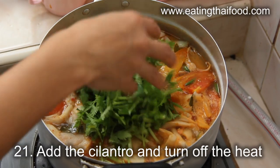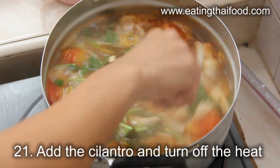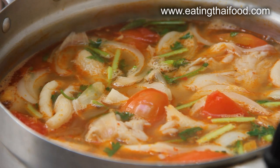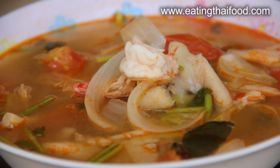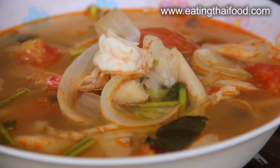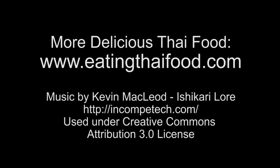Finally, add the handful of chopped cilantro to the pot. Lightly stir it in and then turn off the heat. Spoon it into a bowl and you've got some of the best tom yum kung you could ever make. Thanks for following along with this recipe and hope you enjoyed it. Be sure to check out eatingthaifood.com for lots more information and tips about delicious Thai food. See ya!